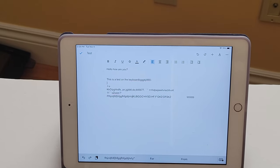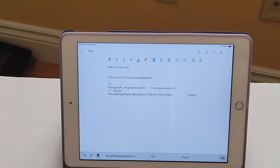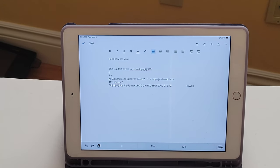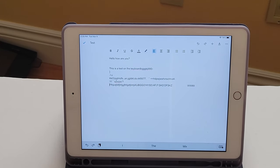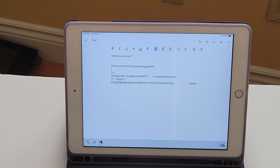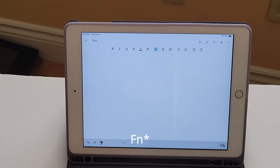Function + Spacebar lets you change the language — to emoji, or English, or your native language if you're bilingual. With the right arrow key you can go to End, and the left arrow key goes to Home, so you can move the cursor. Page up and page down, all that. Function + F3 selects the whole thing. Function + F4 I believe is copy, and Function + F5 — there's a whole row of function keys with lots of shortcuts.